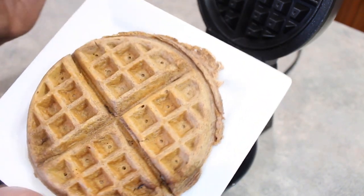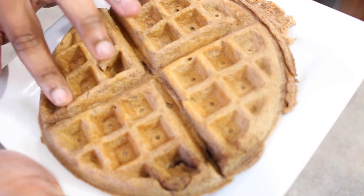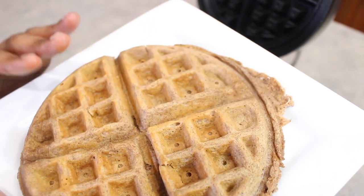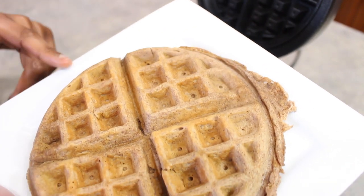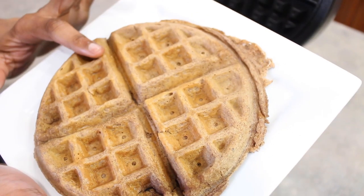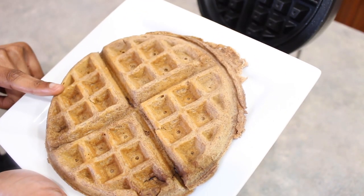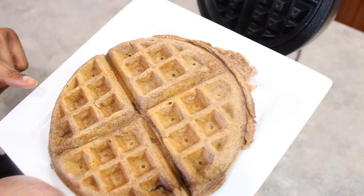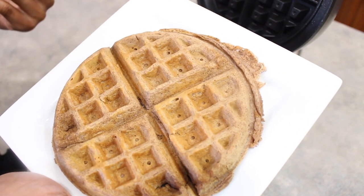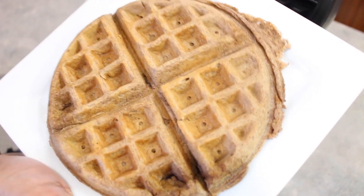We'll be able to easily wipe this down with a damp towel. I am very impressed — I was a little concerned this wasn't going to work out, but I am very pleased. It is a little cakey but there is a little bit of a crisp to this. I think after letting it sit for a bit it is going to harden up a little. I'm also glad I decided to use the pecan flour because it lends that extra color and kind of reminds me of a whole wheat waffle.